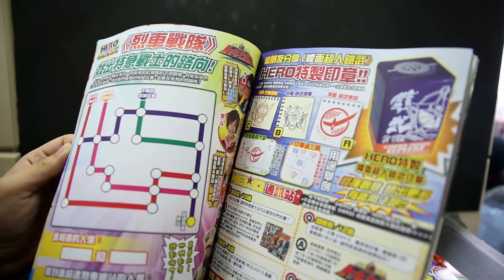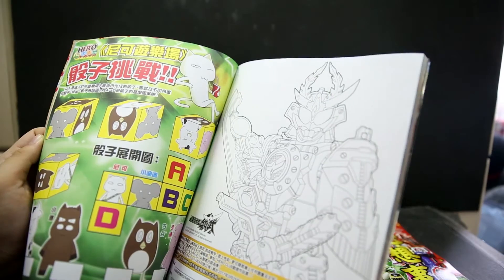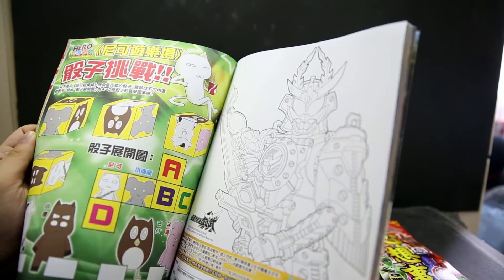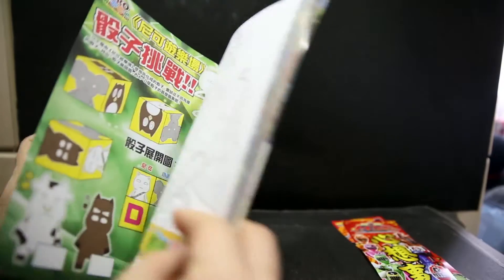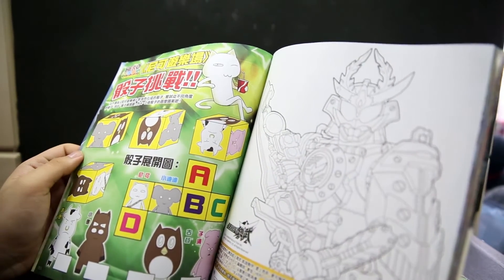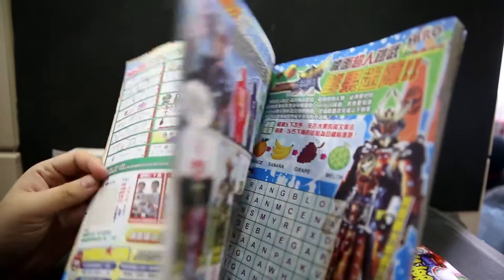Showcasing the stamp and playing tic-tac-toe with it or something. A coloring page for Kachidoki Arms — that's a cool image, nice and simple. Make your own A, B, C, D dice. Games for kids.